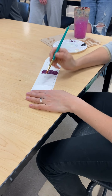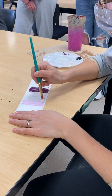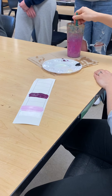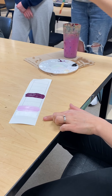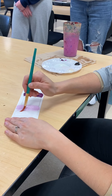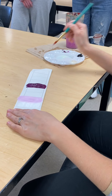Now just adding a little bit of violet and making that gradient happen. I'm going to clean off my brush — that is not a smooth transition at all, so I'm going to make it a smooth transition. Now adding a little bit more violet.